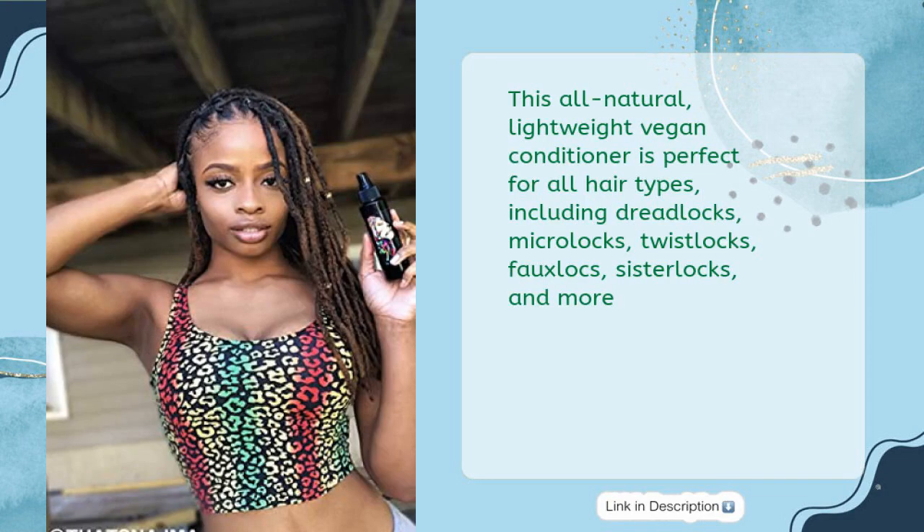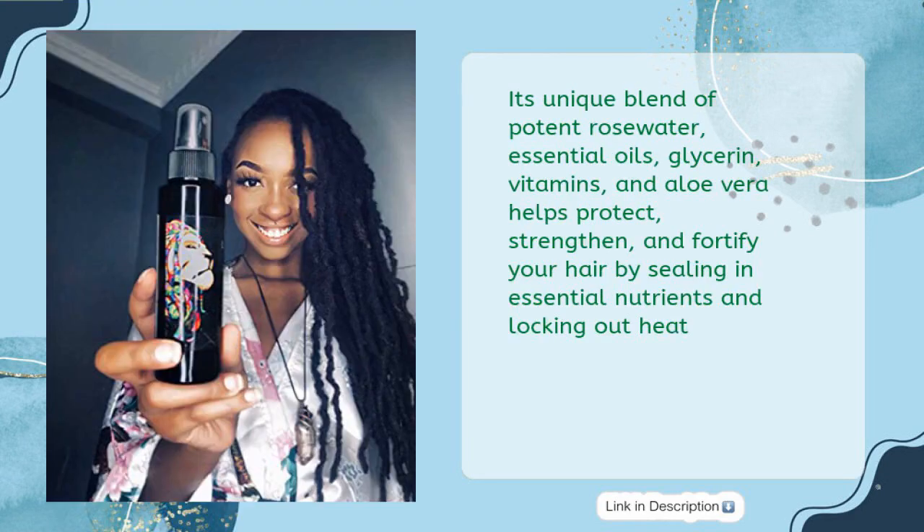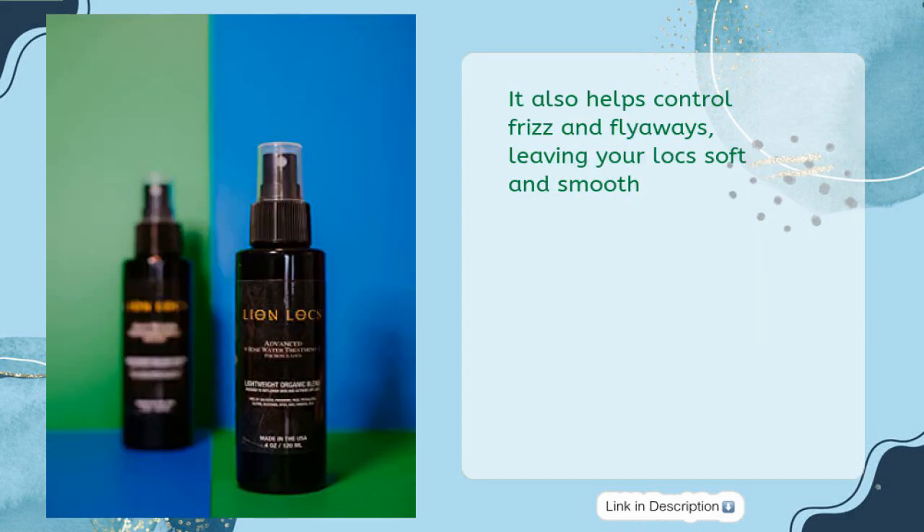This all-natural, lightweight vegan conditioner is perfect for all hair types including dreadlocks, micro locks, twist locks, full locks, sister locks, and more. Its unique blend of potent rose water, essential oils, glycerin, vitamins, and aloe vera helps protect, strengthen, and fortify your hair by sealing in essential nutrients and locking out heat. It also helps control frizz and flyaways, leaving your locks soft and smooth.